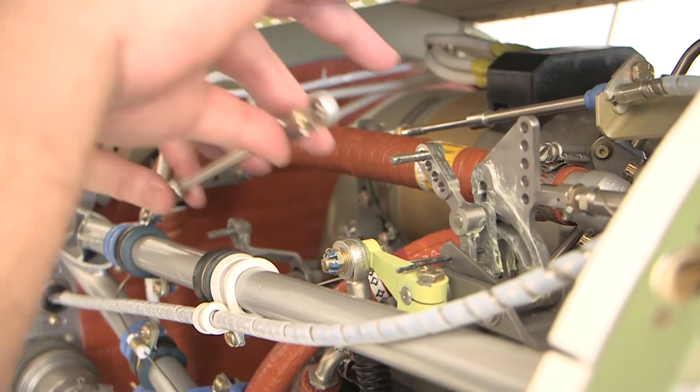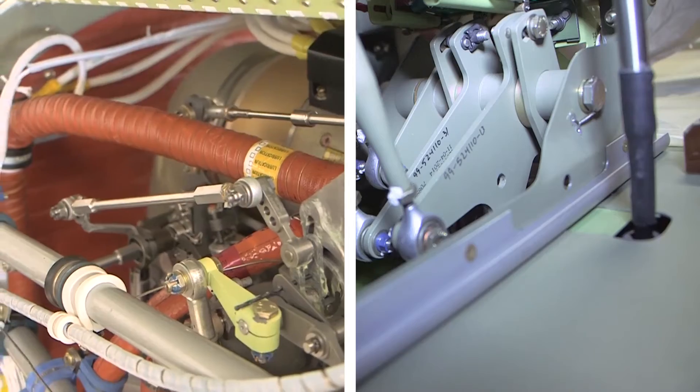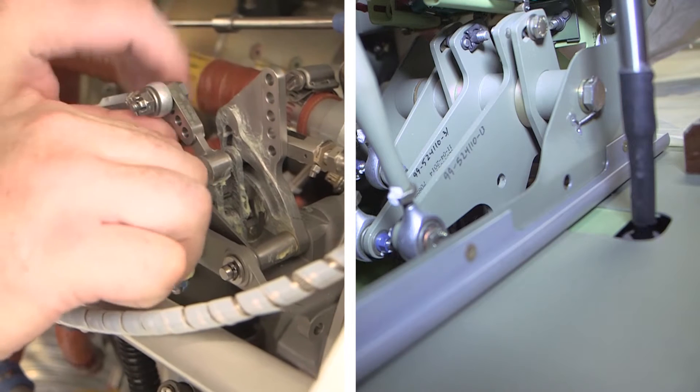Connect the interconnect rod to the top hole in both the FCU arm and the cam box arm. Remove the rig pin from the cam box and the pedestal bell cranks.